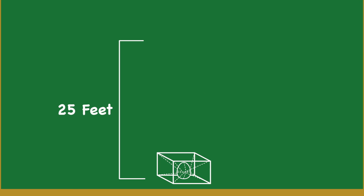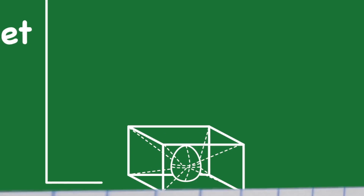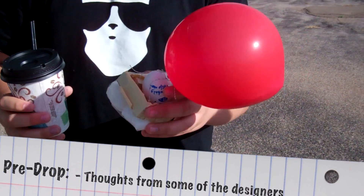Dropping the container, the suspension acts as a shock absorber taking the force of impact, allowing the egg to bounce in its suspended system. I was thinking of like a hot air balloon style.